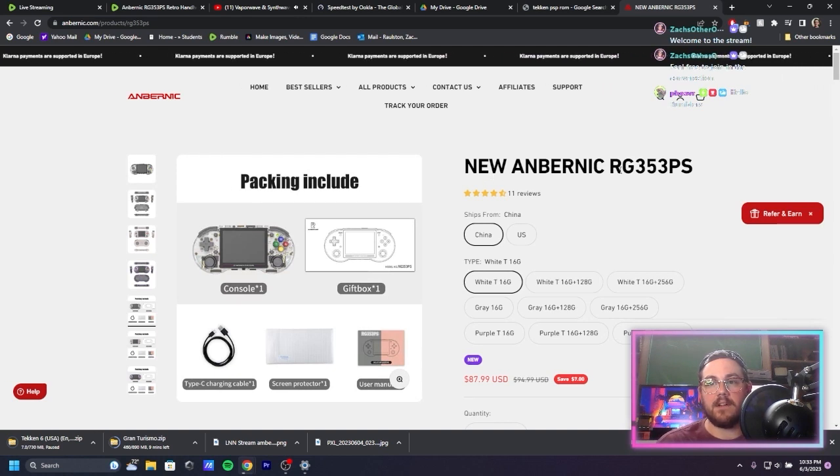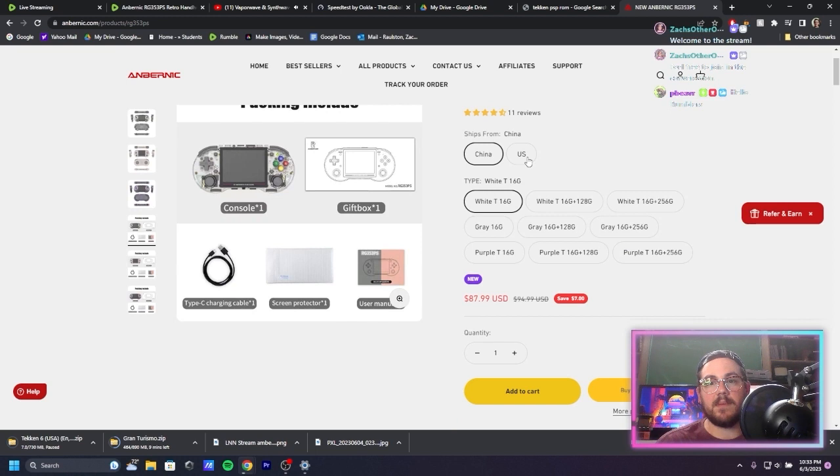So this is the Anbernic RG353PS. It now ships from the US — that's funny, when I got it it would only ship from China. Anbernic is a Chinese company, but they're one of the better retro handheld companies out there. It's actually on sale for $87; I got it for $94. So if you want to get one after the review, it's on sale a little bit.